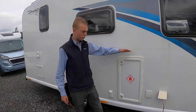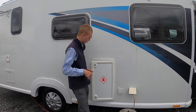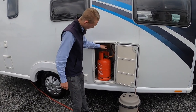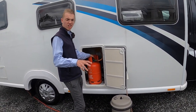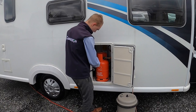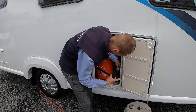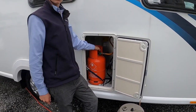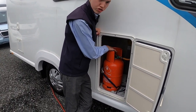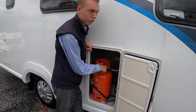This is your gas locker — LPG, liquid petroleum gas — which you open with the key. On board you can fit two six-kilogram propane gas bottles. You'll need a gas spanner or an adjustable spanner — it's a left-hand thread, so nip it up with the spanner.